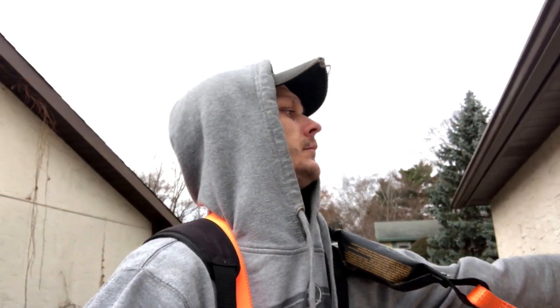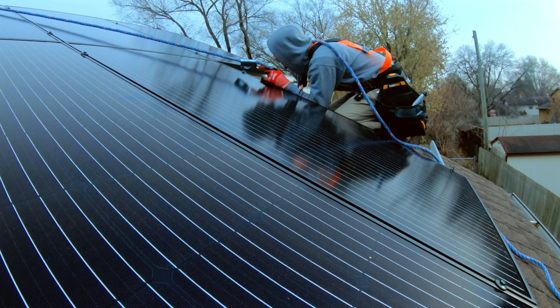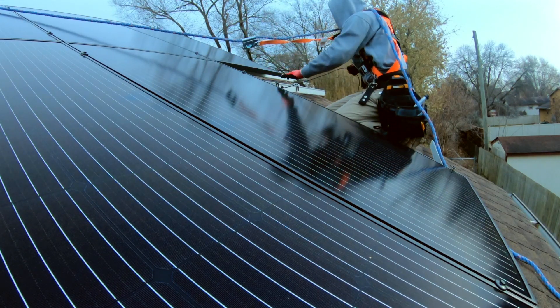I'm installing this anchor so I can safely tie off while installing a solar system on my roof, but there are a number of other projects that you might want a roofing anchor for when you're working from six feet above the ground or more.